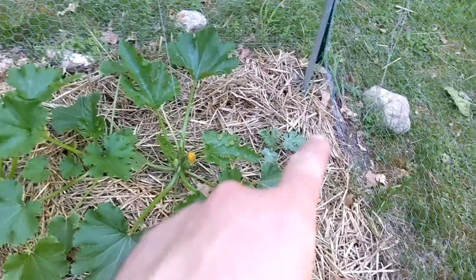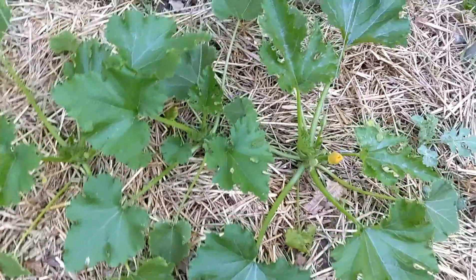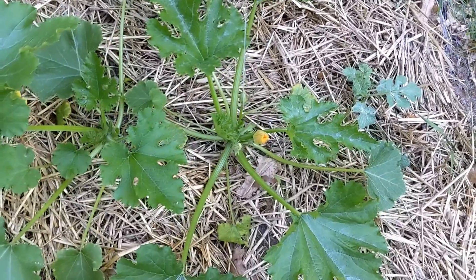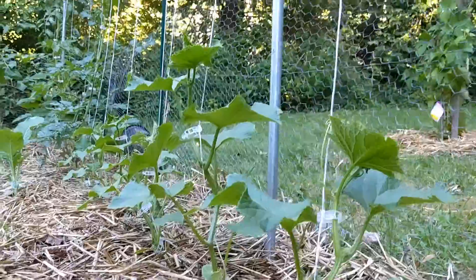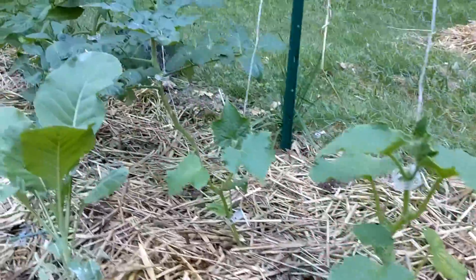I pruned out a couple of leaves over here so I could get the watermelon some exposure — some canopy overlap removed so that the center can get some light. I also clipped up the cucumber plants a little bit higher on the strings. So they're all doing well, getting some nice foliage going.